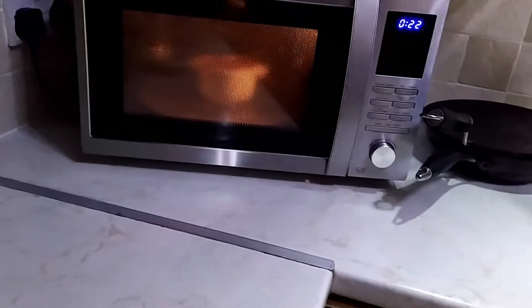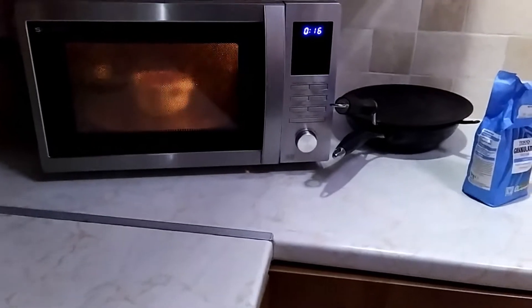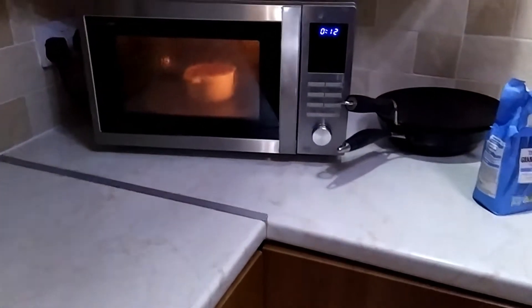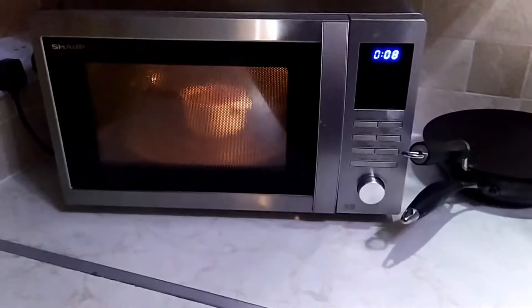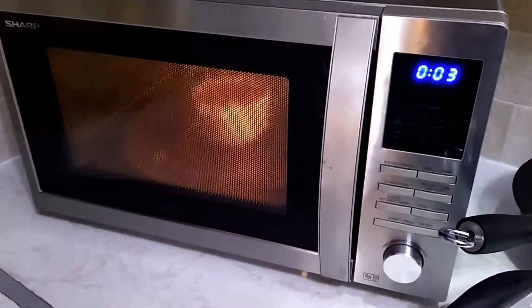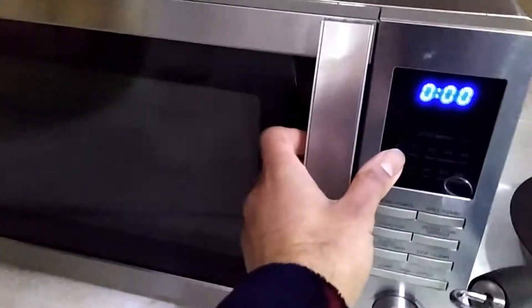It seems like it was popping quite a lot and now it has gone down. I don't know if that is a good or a bad thing — we will find out as the timer finishes. I was thinking I should pause the video but there are only a few seconds left, so we can count together: 6, 5, 4, 3, 2, 1.